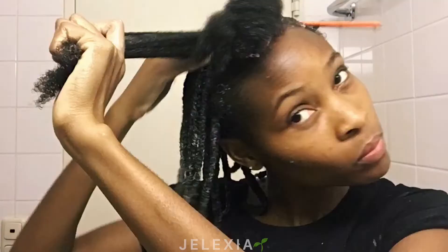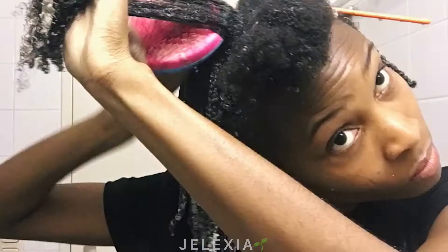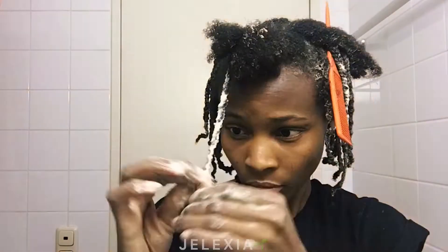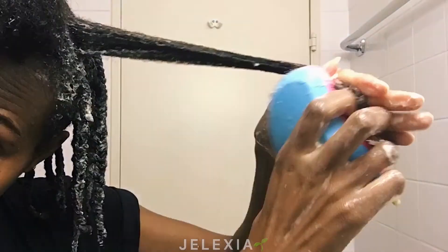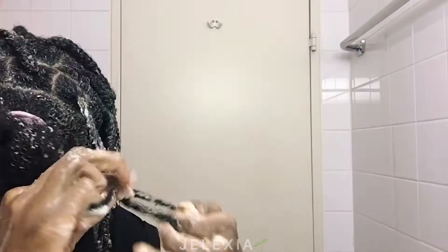Please let me know if you have any other wash or detangle routine that makes your wash day even easier. This is actually my third time doing this detangling method. The first time I wasn't sure how it would turn out, but I was blown away, so I did it again to be sure. The third time is why I'm filming it now — some of you requested it on Instagram.